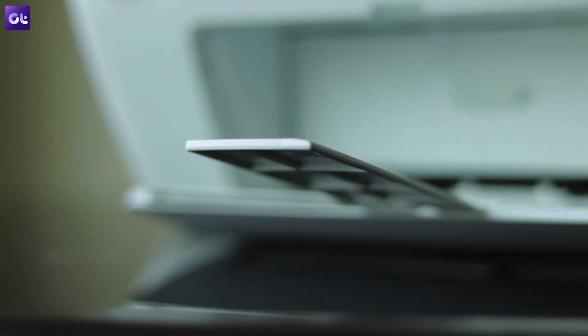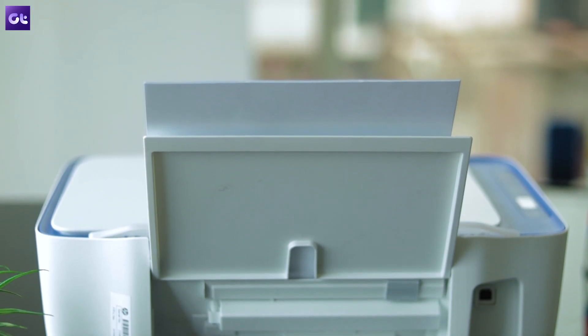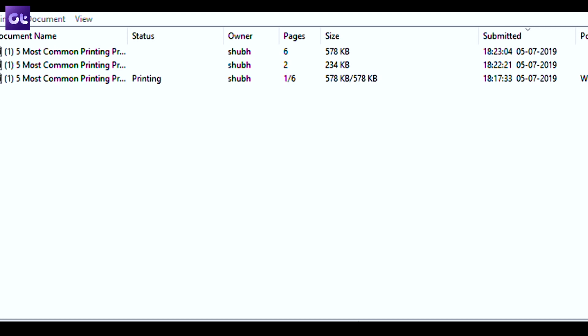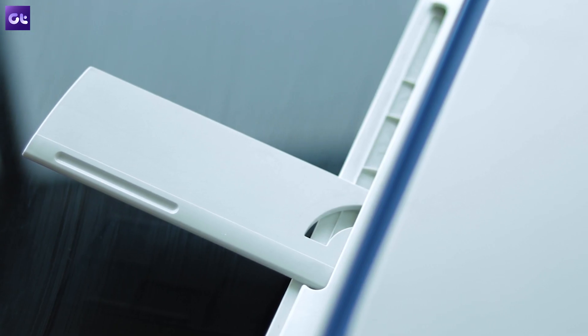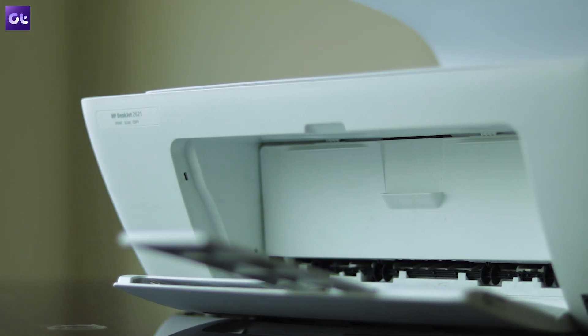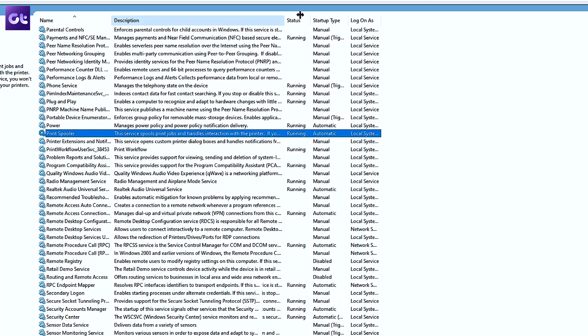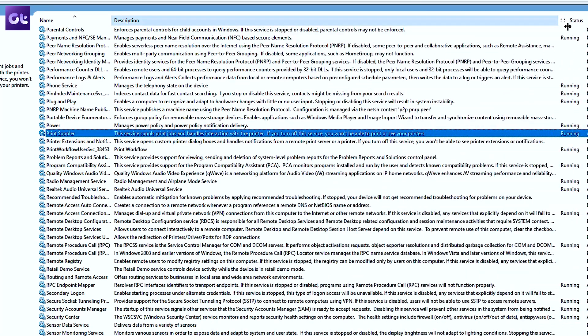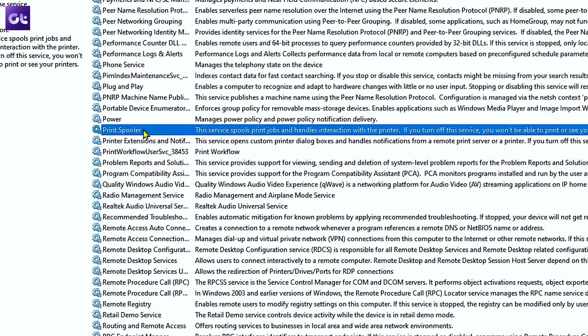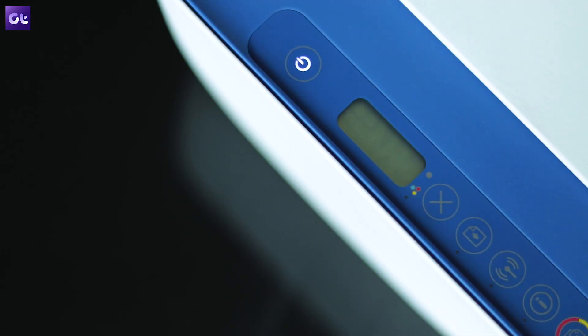Rounding things off is another common issue that you might face if you're sending prints from your Windows PC. There are times when you send a number of print commands back to back and the printer just refuses to complete any of those. If that's the case, there might be some issue with the printer queue. You can fix that by resetting the print spooler on your PC. To do so, open up the Task Manager and search for spooler in the Services tab. Right-click on the option and then select Restart from the drop-down menu. Then reset your printer and you're good to go.